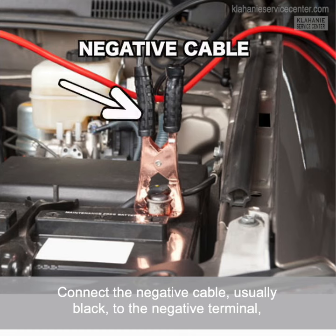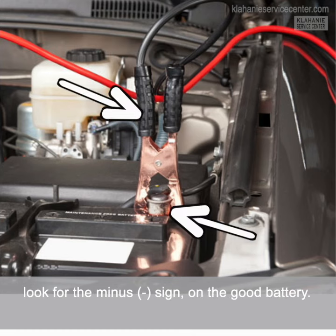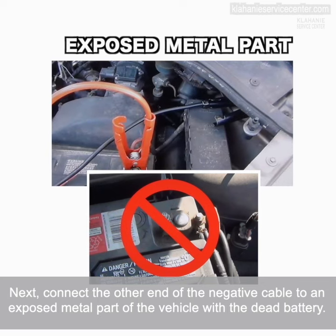Connect the negative cable — usually black — to the negative terminal. Look for the minus sign on the good battery. Now connect the other end of the negative cable to an exposed metal part of the vehicle with the dead battery.